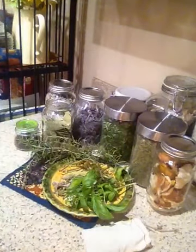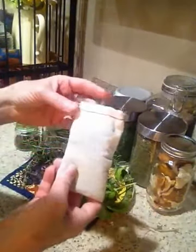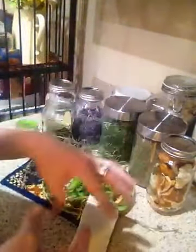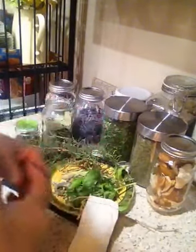Hi everybody, it's Elizabeth Wren. I wanted to share with you these sachets that I make. I use herbs to repel moths and other insects when I store my linens and cottons for change of season or for actually moving or packing.